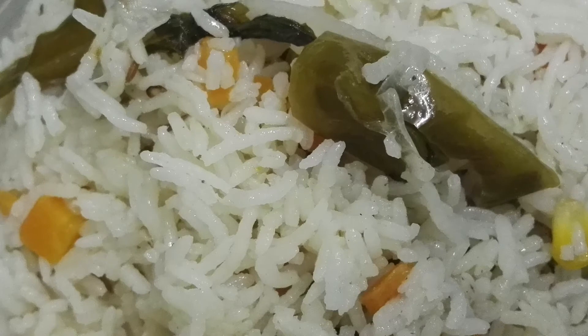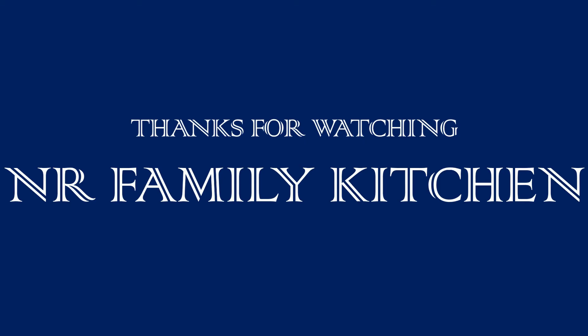Now the mixed veg palav is ready to serve hot. It goes well with veg curry, non-veg curry, or even with raita. Hope you guys enjoy this video.